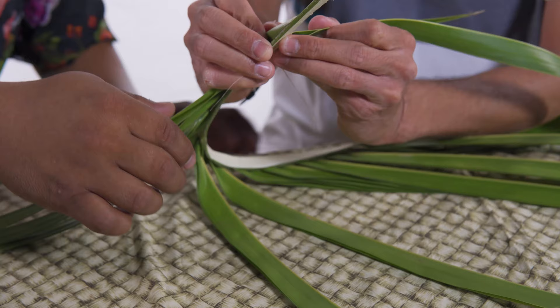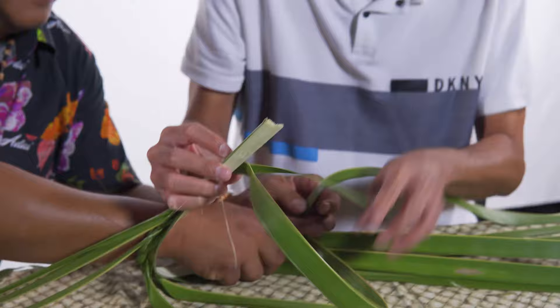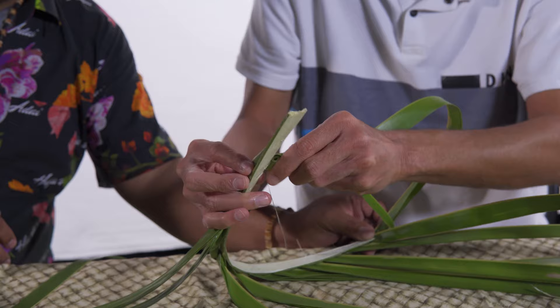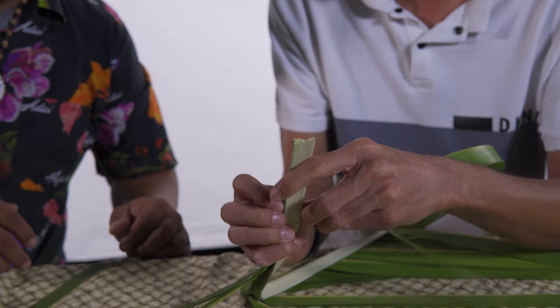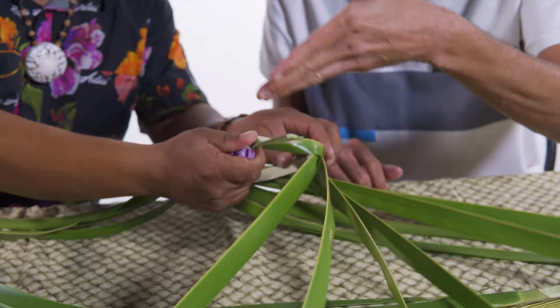This, ladies and gentlemen, is why I got into computers. But this is an art form that has existed for our people for hundreds of years — this really is home economics for our ancestors. Let me pull it all the way through and we're going to use a clothespin to secure it so we don't have to tie it. Then right after I talk about our ancestors, we come up with modern technology!